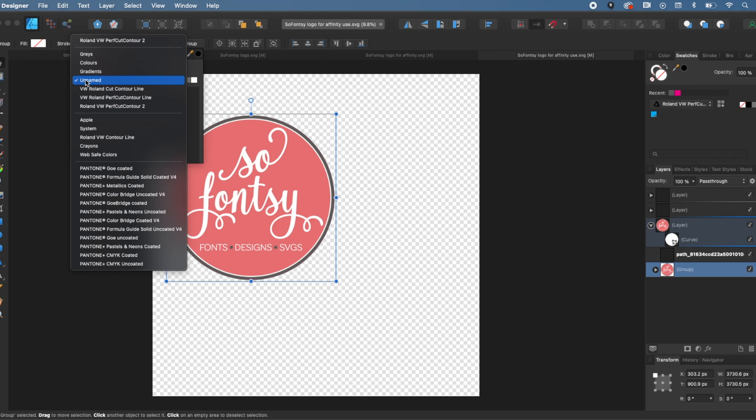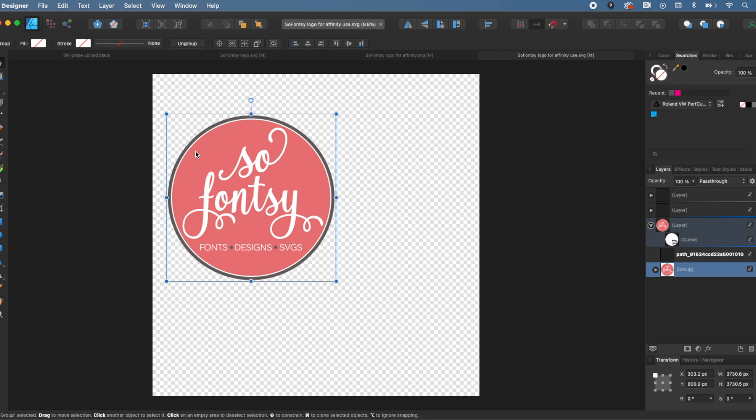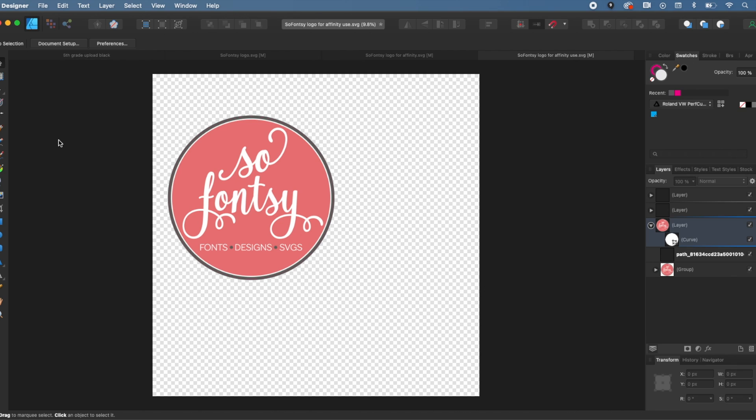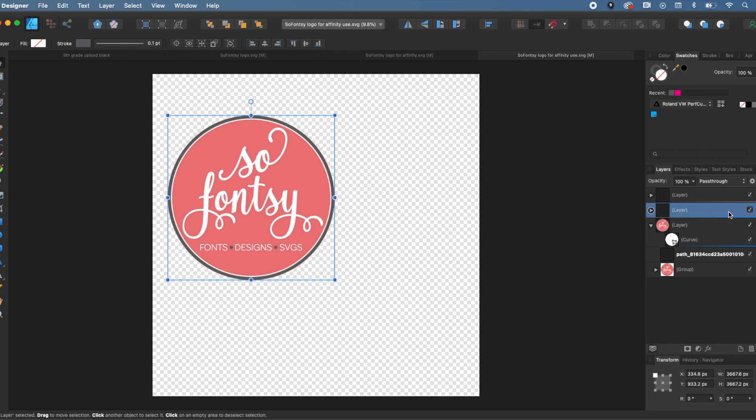Let me back up a little bit. Here is my design — there are a bunch of different layers for multiple reasons, and I also have a bleed. What we want to do is take the design itself — the logo — and give it a stroke color for that magenta cut contour line. Go up to Stroke, click Swatches, and pick the cut contour line. It's that magenta. It's kind of tough to see but it's on there.